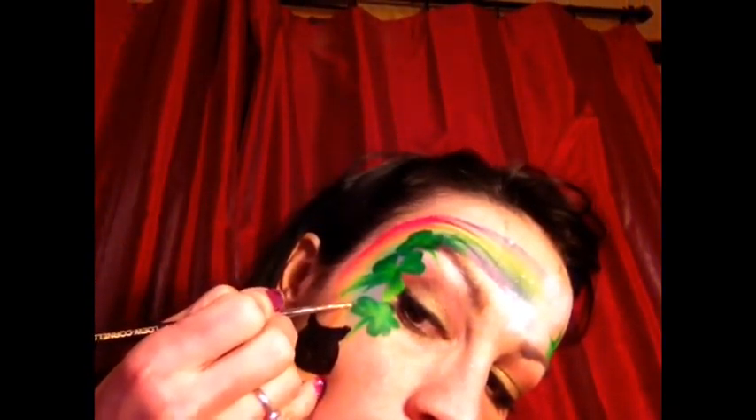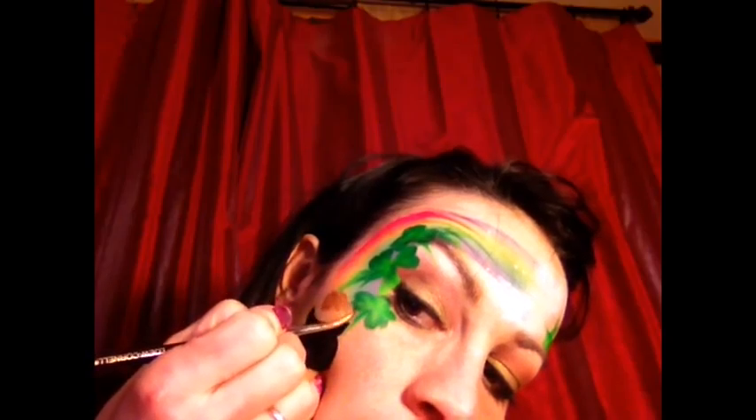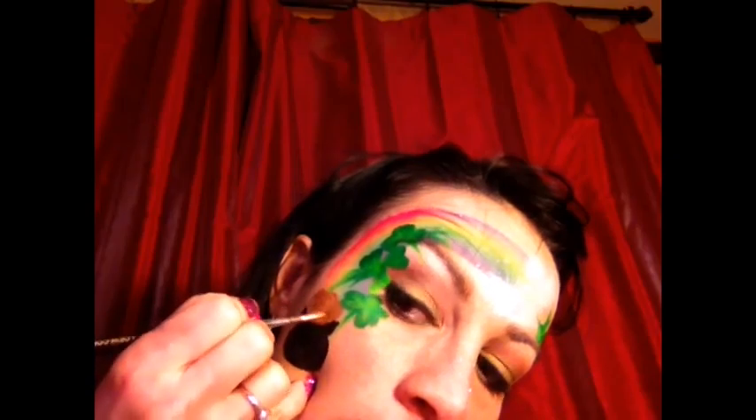Next I am going to take another Loew-Cornell brush — this one is a number four round. And then I'm going to take my TAG old gold, which is one of my favorite color golds because it's got a really cool coppery metallic look. This is what we're going to make the gold in the pot with. So we're going to go ahead and load the brush up good, and then we're going to add some loops in here. We want a big pot of gold, because leprechauns hide a lot of gold at the end of the rainbow.